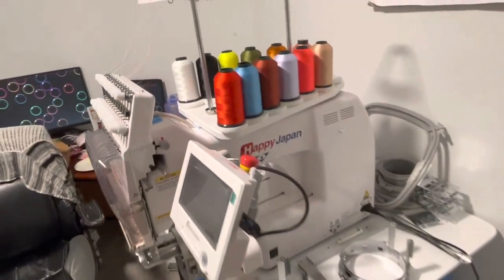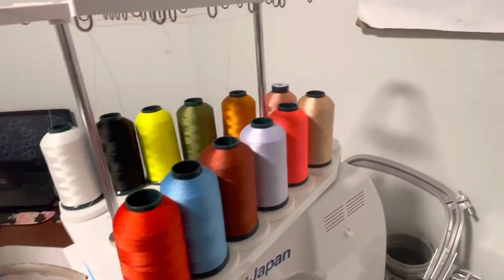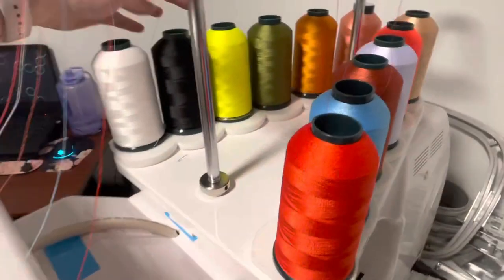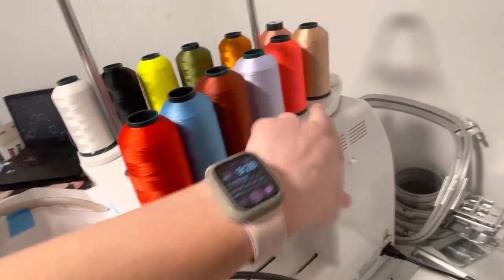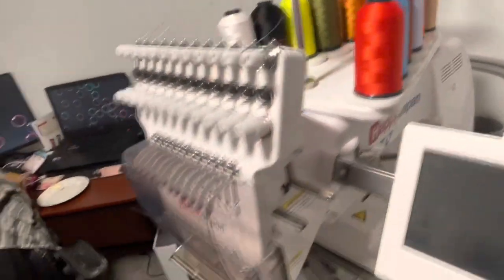Here are all the colors it came with. Some I may use, some I might switch out — like I don't know if I'll ever use this color, or this color, or this one. I'm going to leave them on for now and switch them out with my old colors.